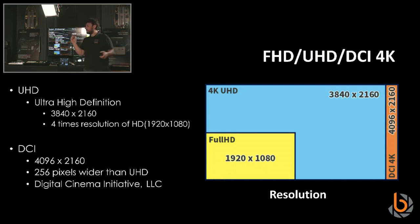DCI 4K is the cinema 4K — it's a slightly wider format. Thanks to the Ultra Scaler, which is a new scaler we developed, it can now handle sizes up to 4K.